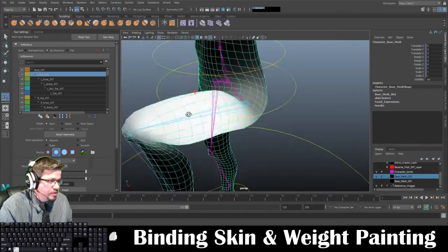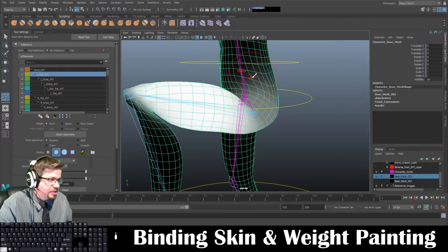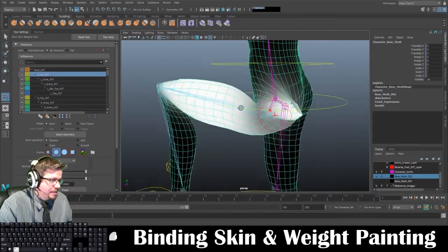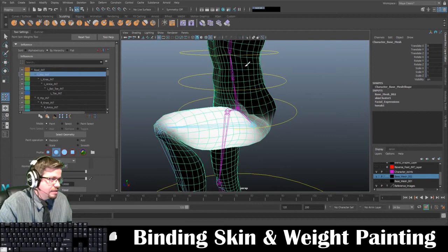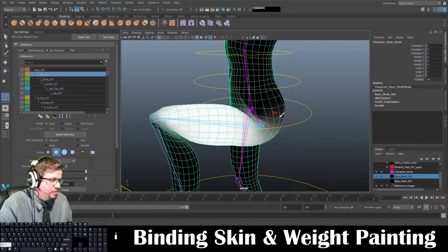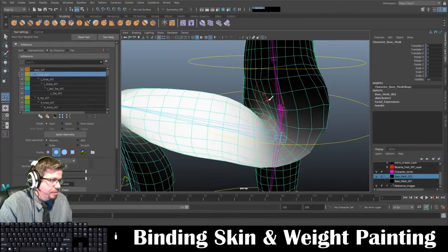Using the paint skin weights tool, holding B and left-clicking will adjust the size of your brush from left to right — big or small basically. Holding Control will invert — you'll see it says R-INV — and what that does is it deselects things. Painting directly on, you'll see I'm adding skin weights and it's doing some really weird stuff, but holding Control will start to take some of that off. Holding Shift is going to smooth — it works exactly like the sculpt tool. I'm just going to start in this region and smooth out a little bit.